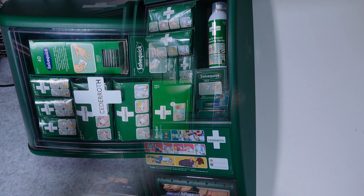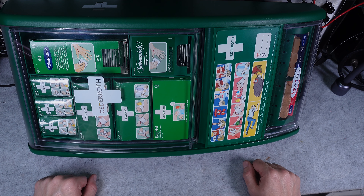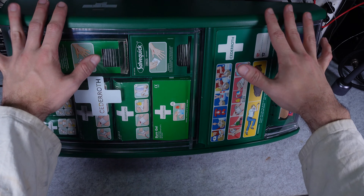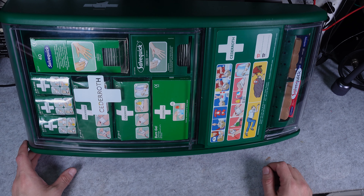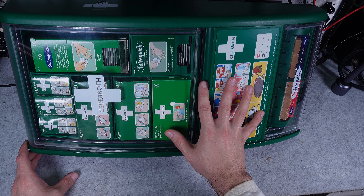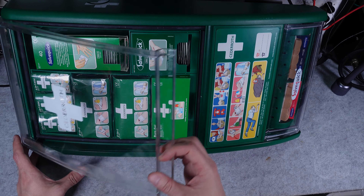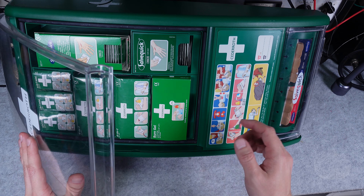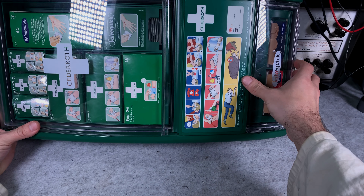I'm back at my desk so I have the opportunity to show you that first aid kit station much closer. The first thing is it's screaming high quality and I absolutely love it. The first aid station is divided into three compartments; two of them have a clear window and around them you've got a seal so they are protected from the environment — water droplets or dust are not going to penetrate.